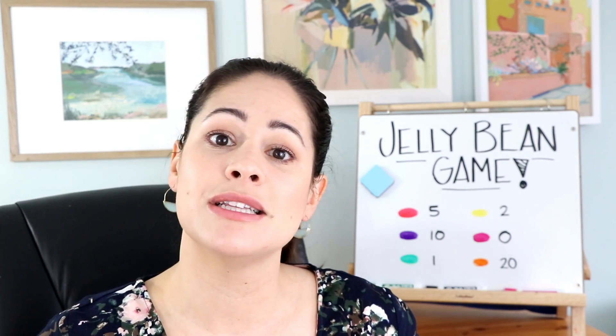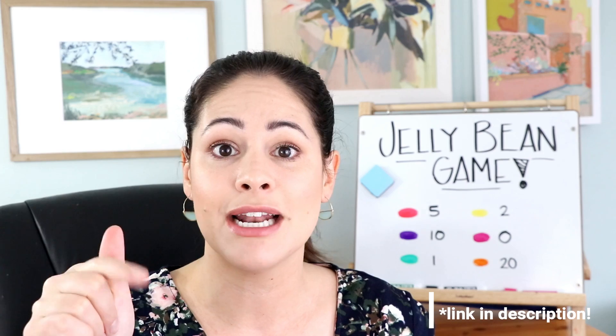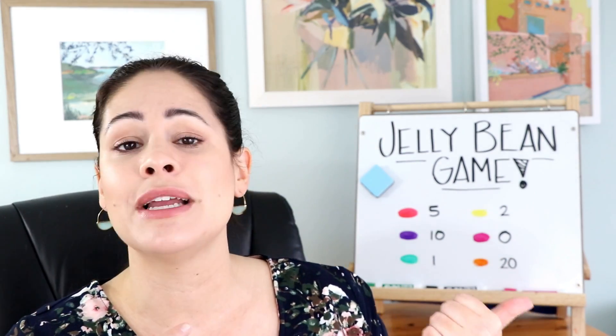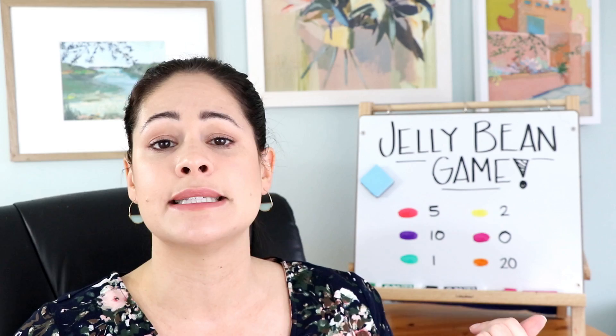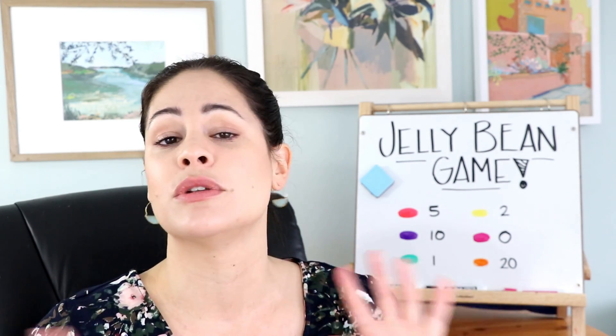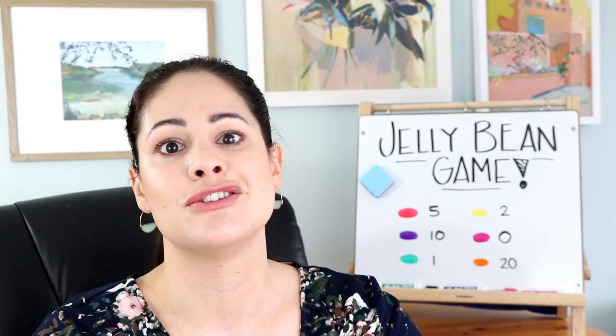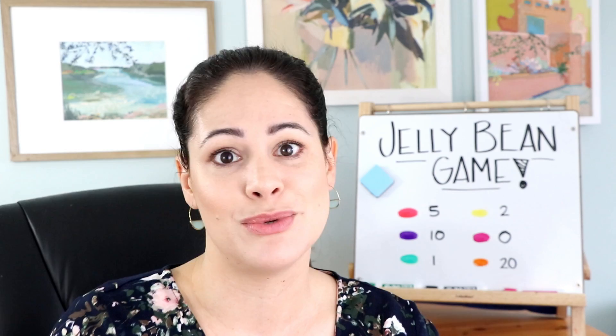If you weren't planning on using this game in your classroom and wanted to send it home as an optional activity over the break, you can grab a printable template that I wrote — a letter to parents explaining how to play. That is in the description below, so you can grab that. I hope you enjoyed this quick and simple Easter game. You could also play this during any time of year — I have played this with M&M races during Halloween. You could even do this with different color erasers; it doesn't have to be with a treat. It's a fun and seasonal game that you can switch up to use whenever you'd like.